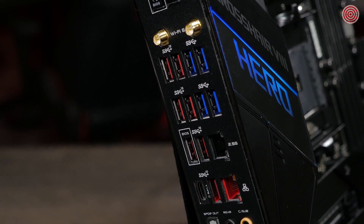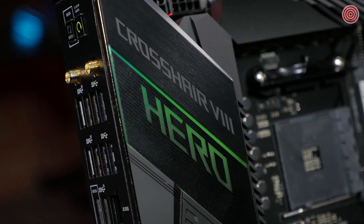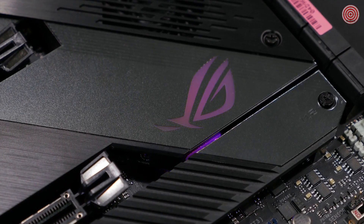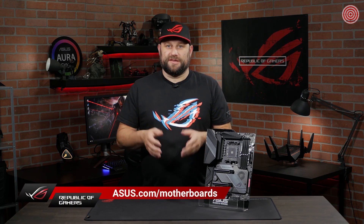GameFirst technology works by prioritizing your gaming traffic over all other traffic on the network to give you a fast, lag-free experience. The Crosshair 8 Hero also features a built-in rear I/O panel to make installation incredibly easy. There are multiple lighting zones on the motherboard that you can customize in both color and lighting pattern. And with the Armoury Crate software, you can sync the color with all of your other ROG components. For more information about the latest generation of AMD motherboards, please visit our website at asus.com/motherboards.